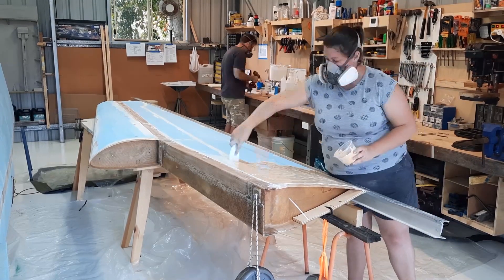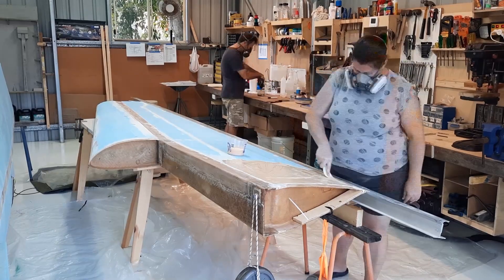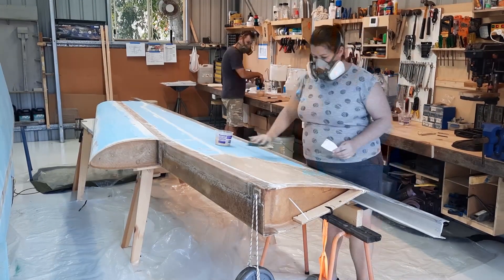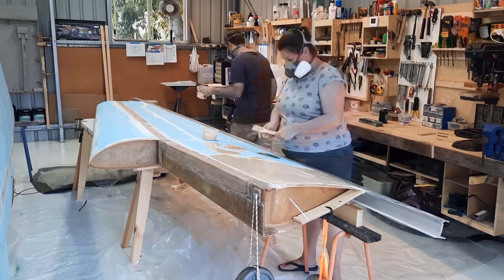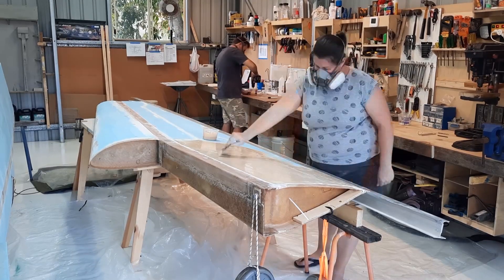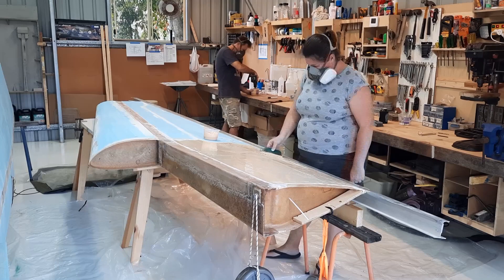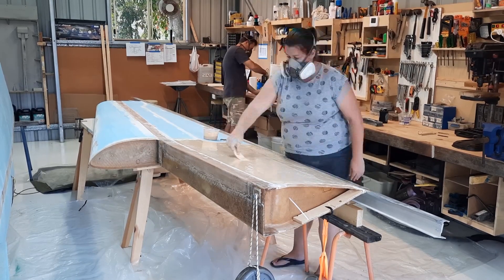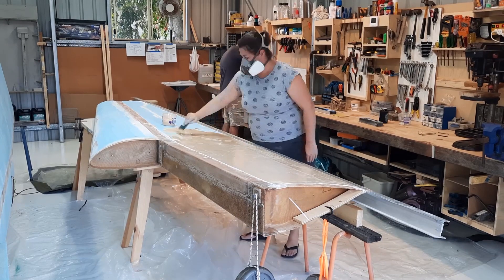It turns out that Anna was better at this than I was — she comes with plenty of cake decorating experience. The glue we use that covers the foam cores is simply easy epoxy mixed with micro. The kit comes with enough to make up 60 litres, and I think that we used around 3 litres on each wing skin.